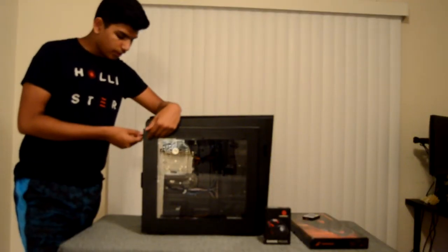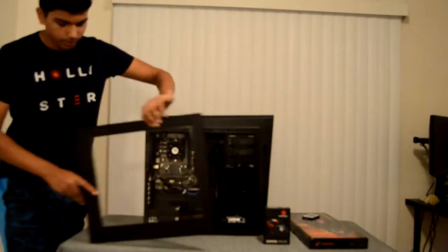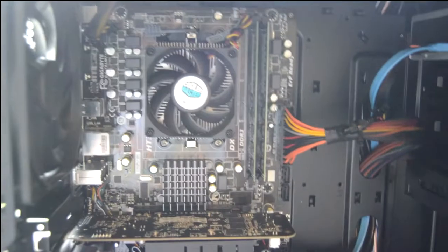The side panel off is pretty easy. All you have to do is unscrew the screws and then pull the hinge off and here is your side panel off. What I am talking about is the specs.